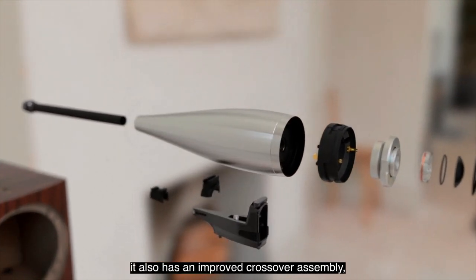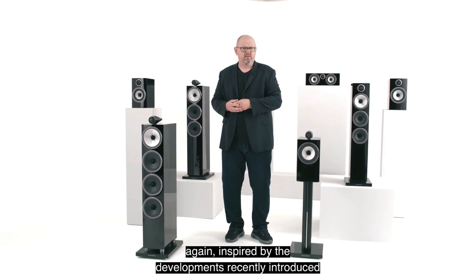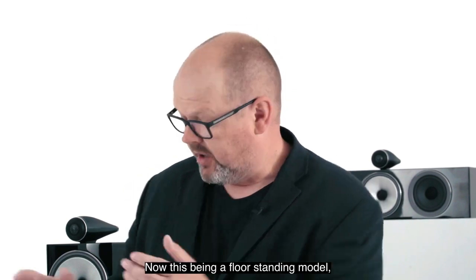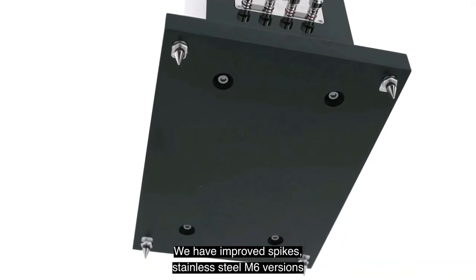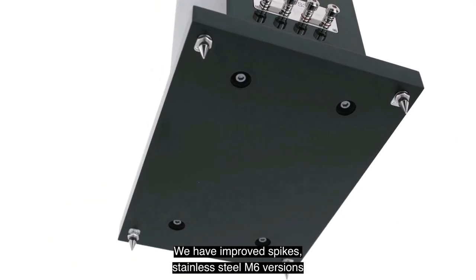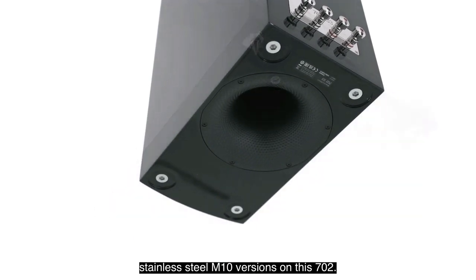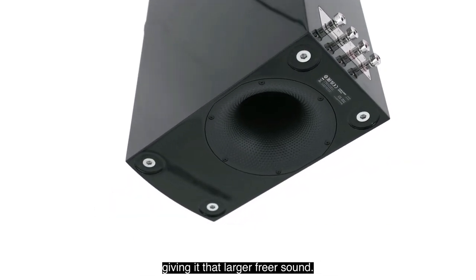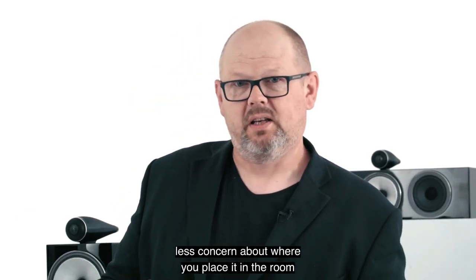Like every other model, the 702 also has an improved crossover assembly, inspired by recent developments in both 800 Series Diamond and 700 Series Signature. As a floor-standing model, it has a dedicated plinth with improved spikes — stainless steel M6 versions on smaller speakers and stainless steel M10 versions on the 702. This flagship also features the downward-firing port, giving it a larger, freer sound while reducing concern about placement in the room to achieve the optimum result.